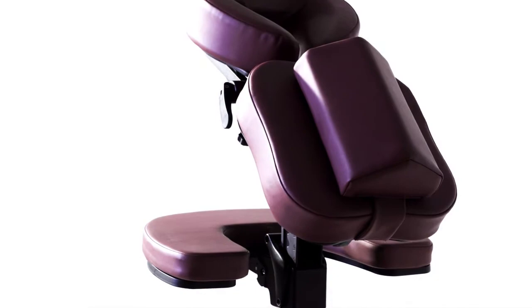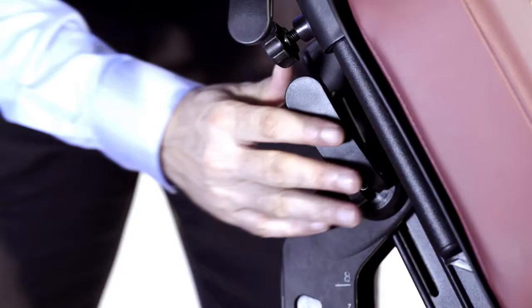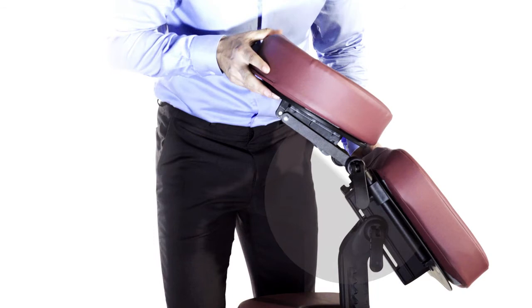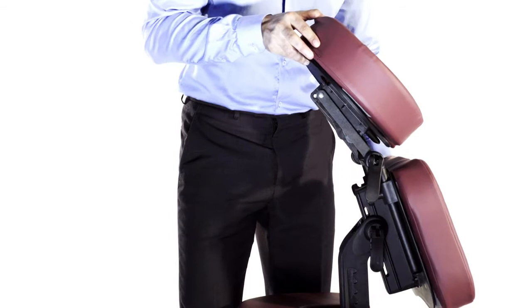The chest pad is removable. Release the handlebar and the chest pad can be moved forward and backward. It can also rotate in angle to fit your body.